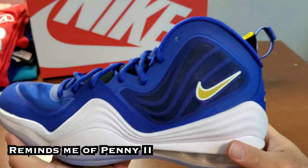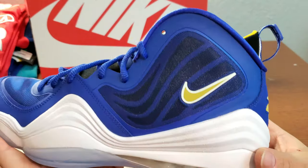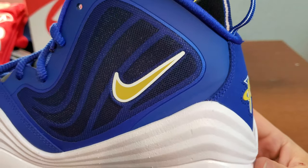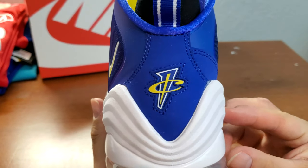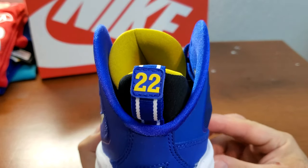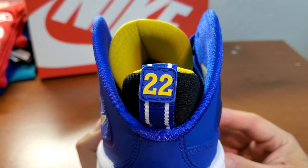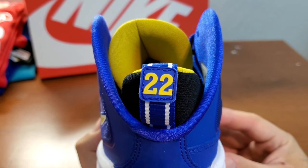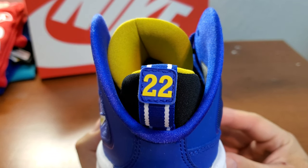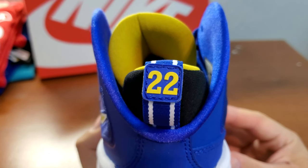They have a wave pattern, and this swoosh right here — they're gold, not yellow, they're gold. On the heel, there's a Penny logo in blue and yellow. And this part is the reason I didn't know what it was: it has 22 on it. I don't remember the movie — I know I watched it, but I don't remember a single thing. It didn't come to my mind that this was the jersey number he was wearing in the movie.